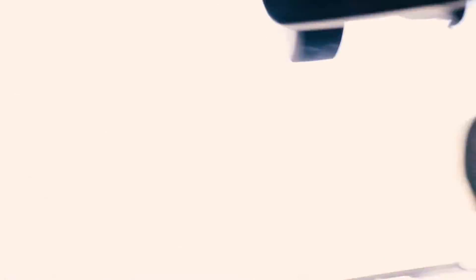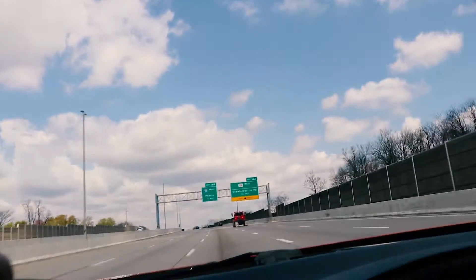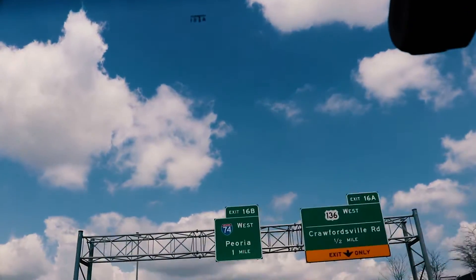Alright, parts secured — a little bit of swag. It is such a nice day for an install.